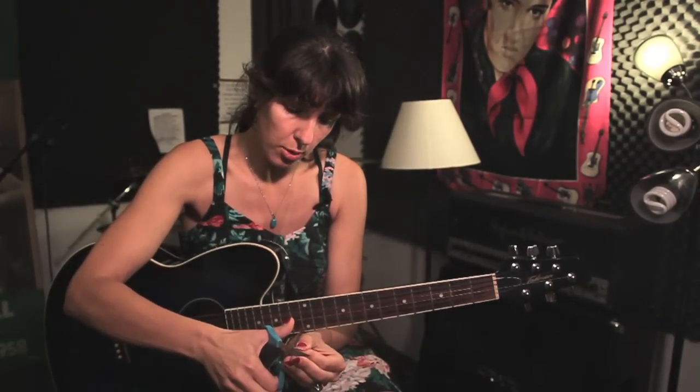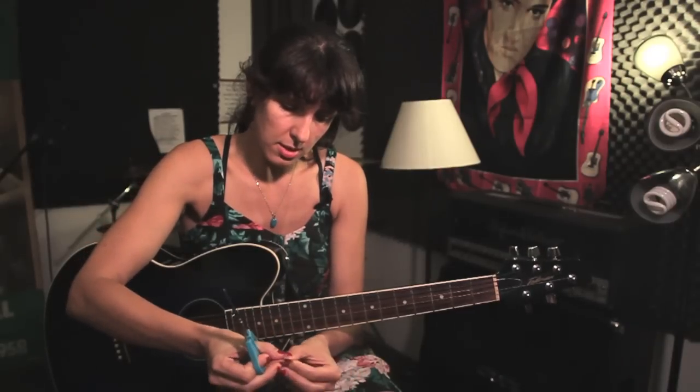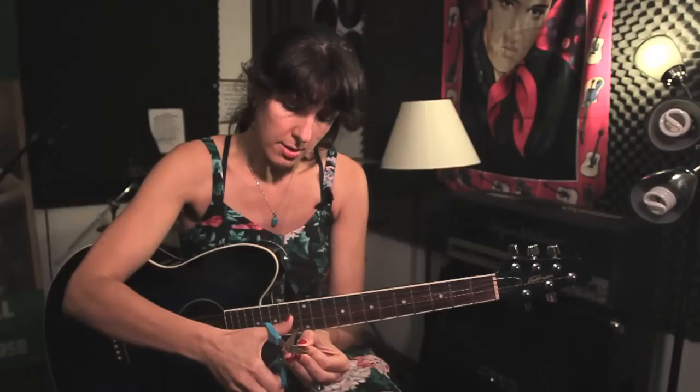And you don't need anything distracting you from totally rocking. So I'm just going to go ahead with my scissors and trim up this question mark so it really fits on the pick.